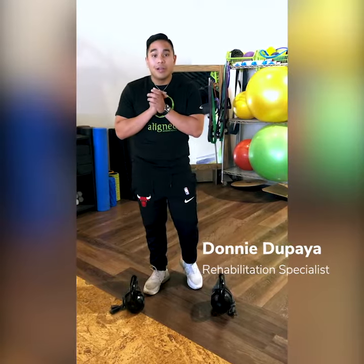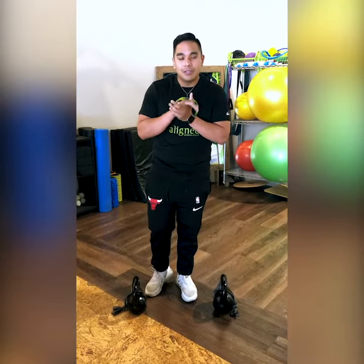Hey guys, my name is Donny and I am the rehab specialist over at Align Modern Health at our Lincoln Square location, and the exercise I will be demonstrating today is the single leg deadlift.